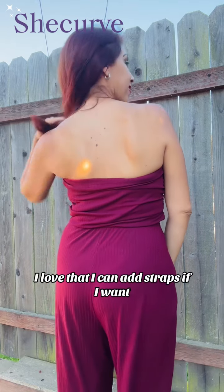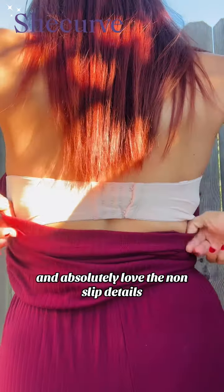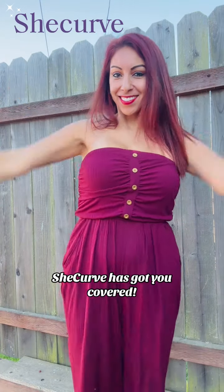I love that I can add straps if I want, and absolutely love the non-slip details, which helps these comfy bras stay in place. If you are looking for a great strapless convertible bra, She Curve has got you covered.